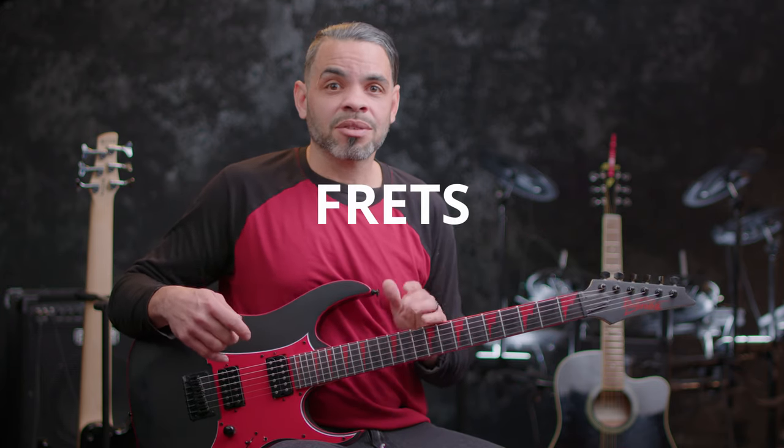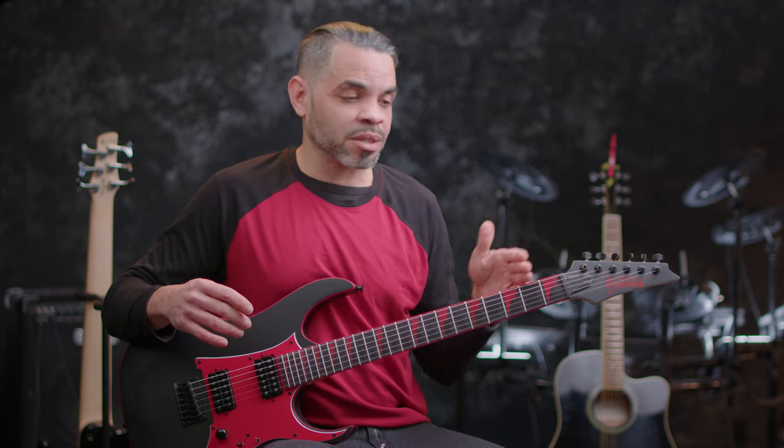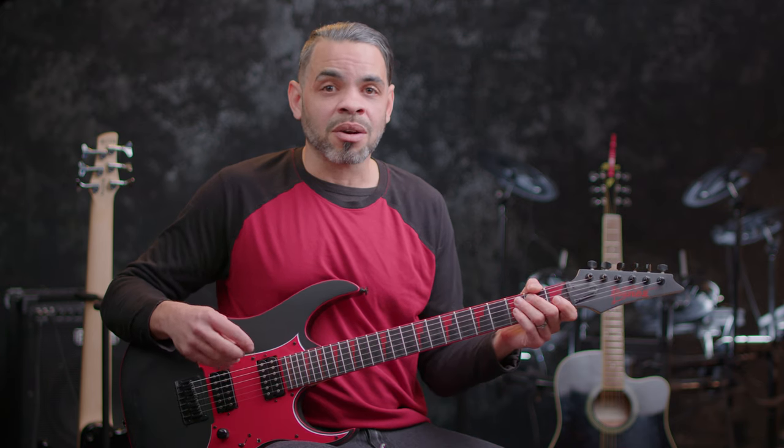What these dots mark are the separate frets. Now, some plucked string instruments like a violin have no frets, but guitars do have frets to separate the strings and let us know where we are. They also keep the tension correctly when we're trying to play a note so that it sounds good and clean.